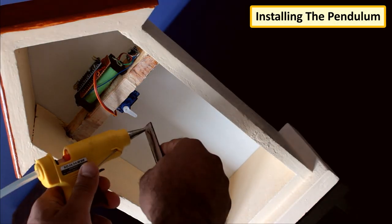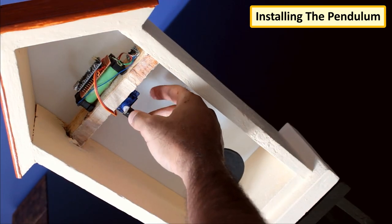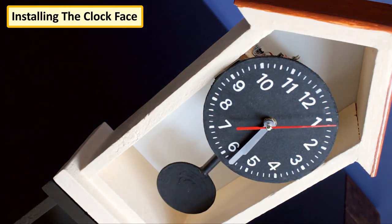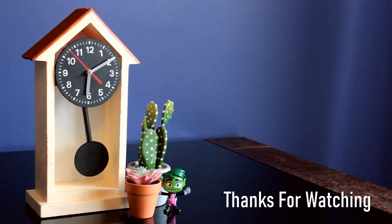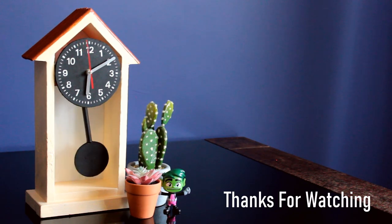Almost done. To conclude the tutorial, I'm hot-gluing the pendulum to the servo motor and then sliding the clock face to hide the circuitry behind it. That's it, all done! Thanks for watching this video, I hope it helps you. If you want to support me, you can subscribe to my channel and watch my other videos. Thanks, see you again in my next video. Bye!